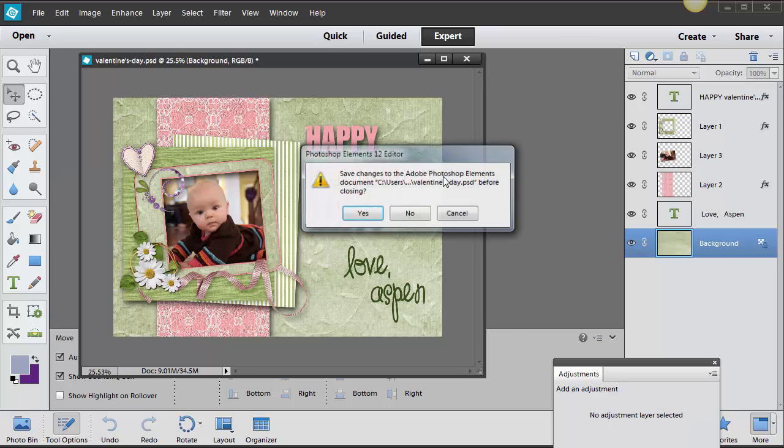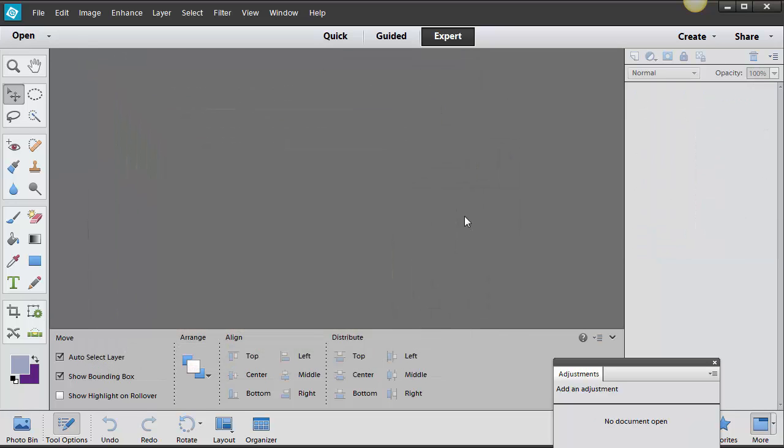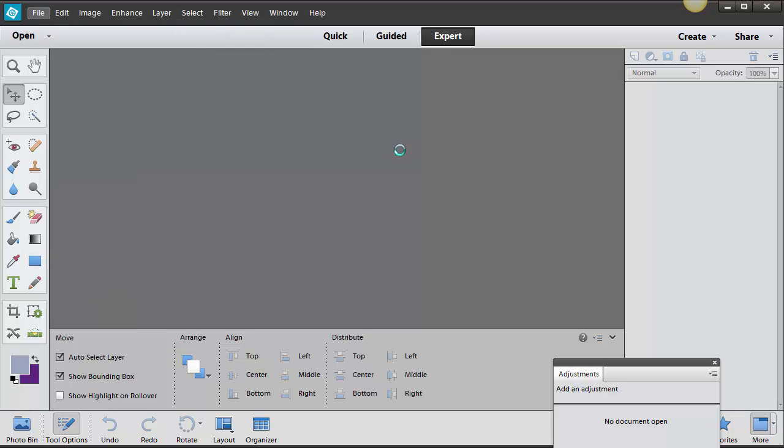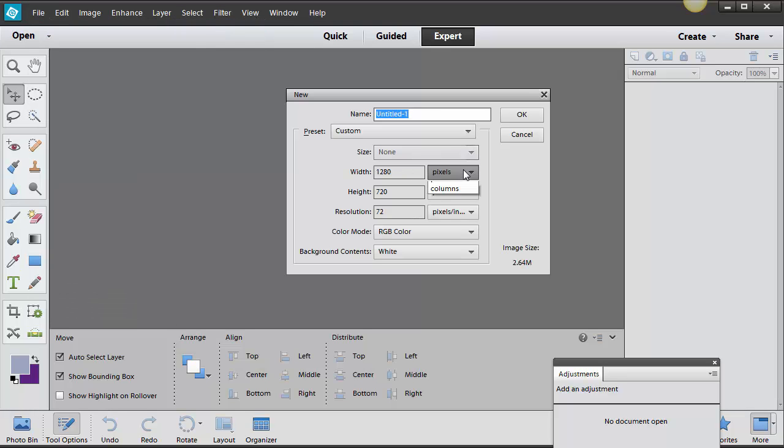The first thing we're going to do is figure out what size we want this postcard to be. I'm going to go with a new blank file. It's going to be in inches, and I'm going to go with a 5x7. This always needs to be set to 300 resolution because that gives you really nice quality.